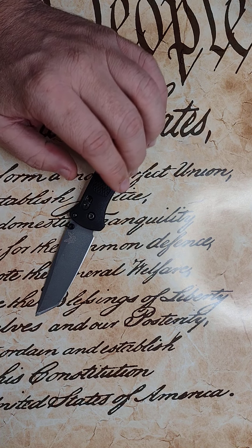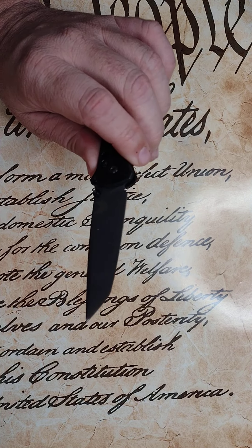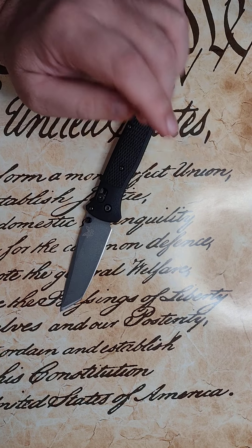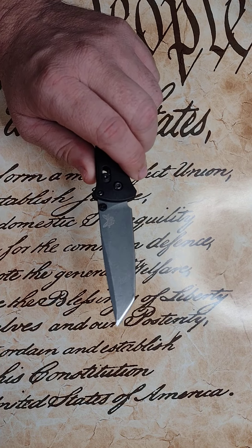Hey guys, Shane here from Pocket Knife Review. I wanted to talk to you guys tonight about this knife right here. Many of you probably already know what it is just by seeing it. I'm sure the name is in the description, but I've been interested in this knife for a long time. It's the Benchmade Bailout.